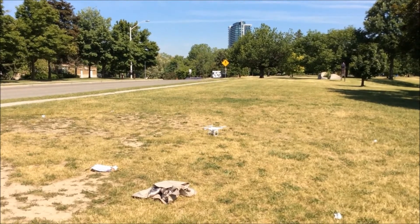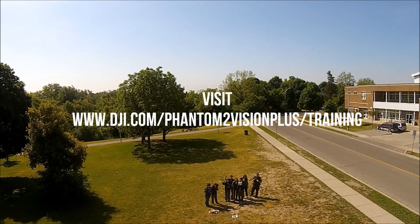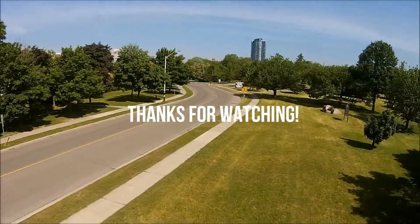Thank you for watching. For more information on the DJI Phantom Vision 2, or to watch more instructional videos, please visit www.dji.com/phantom2visionplus.